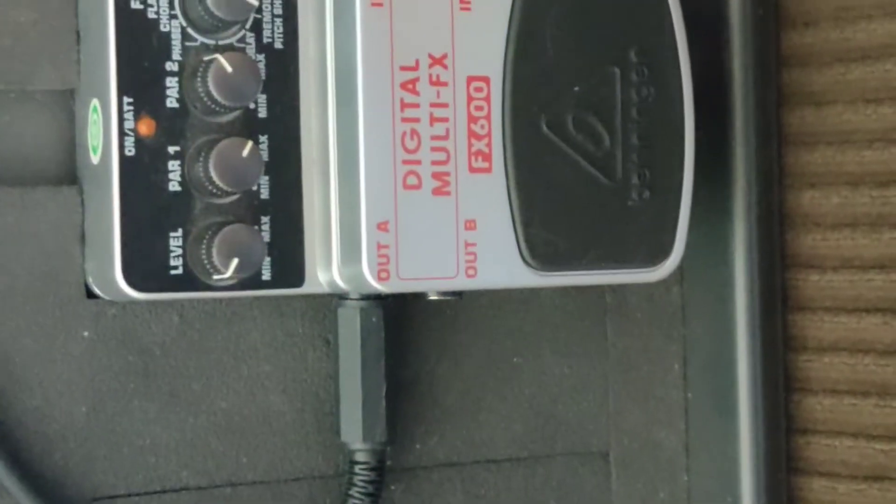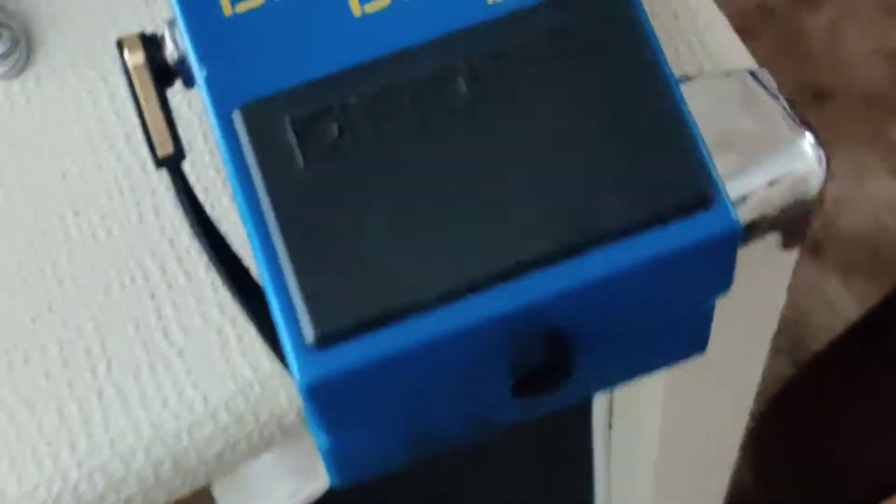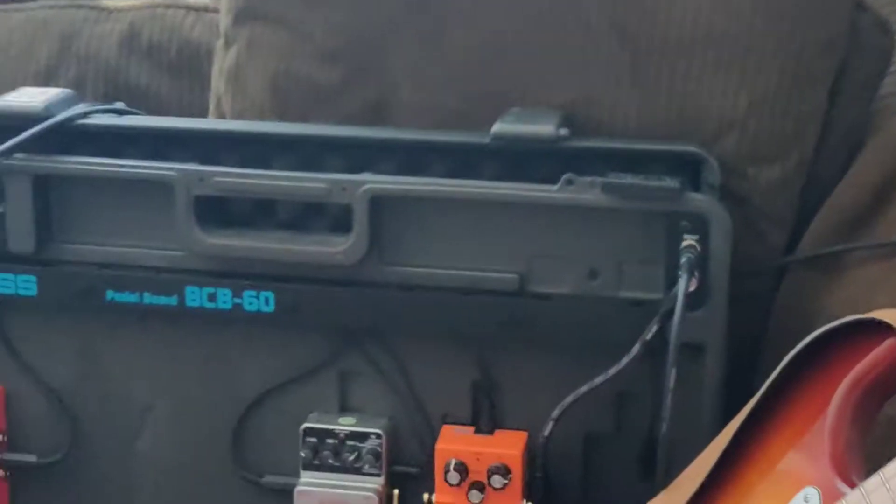Oh yeah. Got the distortion, got the multi-effects, got the loop pedal right there, got the blues driver. That's the main unit right there, that's what makes the noise. And it goes all through that amp right there — you can make some noise, you can make some good tunes.